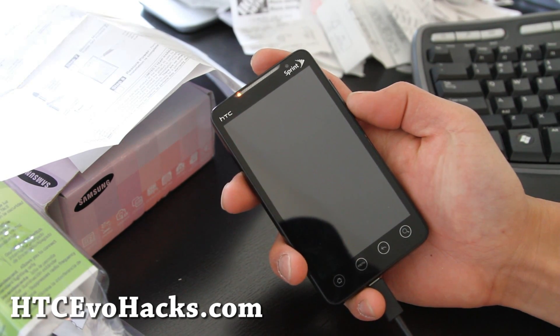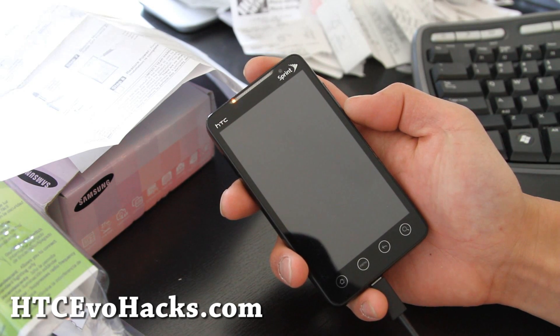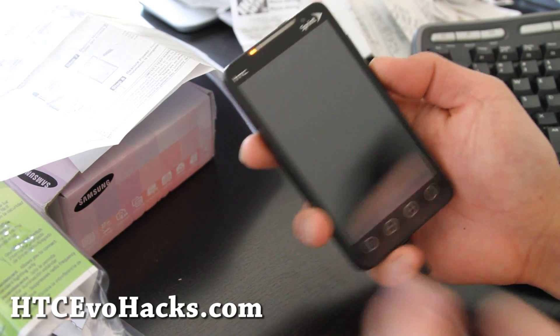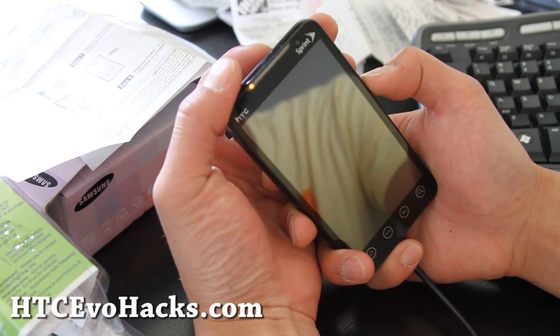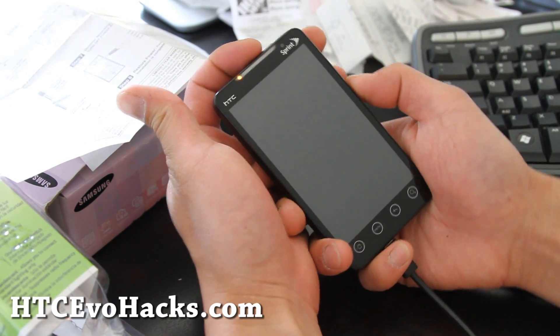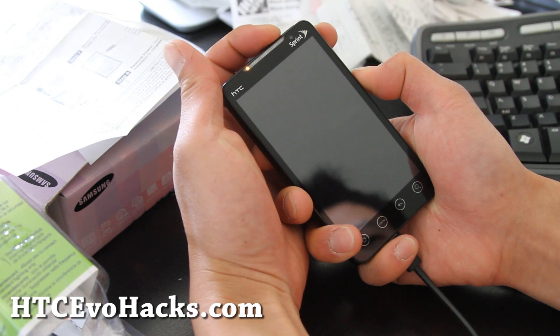We're going to install the MIUI ROM — M-I-U-I. Copy the zip file over to your SD card; I'll have links to it. I'm going to skip that part — I'm figuring you know how to do that already. And then let's install it.